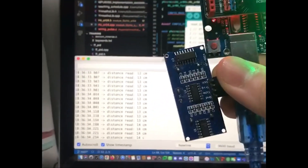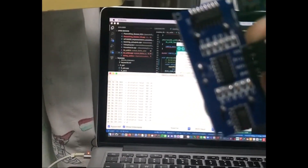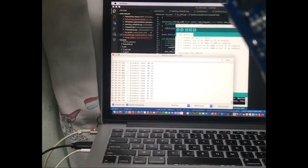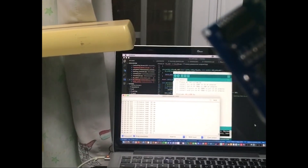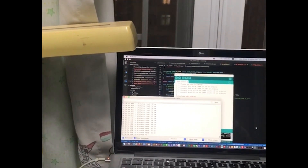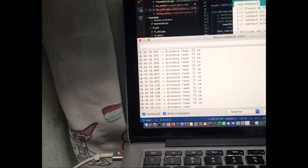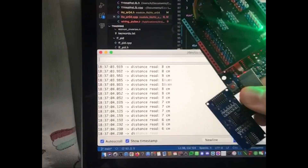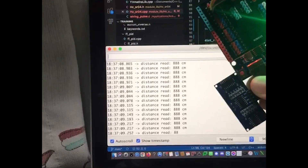For ultrasonic sensors, the trigger pin on the HC-SR04 is held high for 10 microseconds to send out pulses. We then record the time duration of the echo pin held high. Since the speed of sound in air varies slightly with temperature and humidity, we assume it to be a constant of 340 meters per second. With a constant speed and recorded time, we can calculate the distance the ultrasonic pulse has traveled.